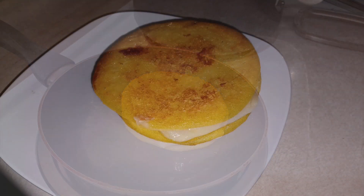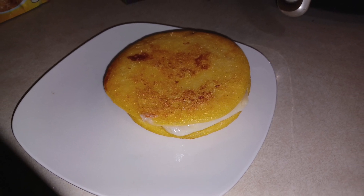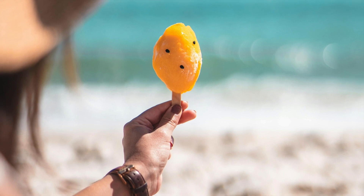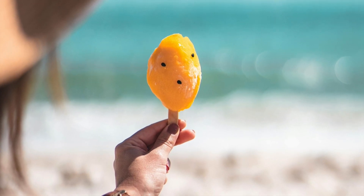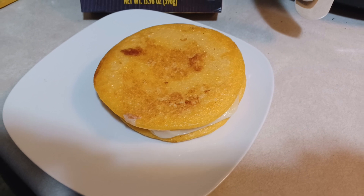The outer portions of the corn cakes were browning and wanting to stick to the pan, while the middle portions were like a cornbread and cheese flavored popsicle. I didn't eat it that way — I threw it into the oven and tried heating it through on a cookie sheet.